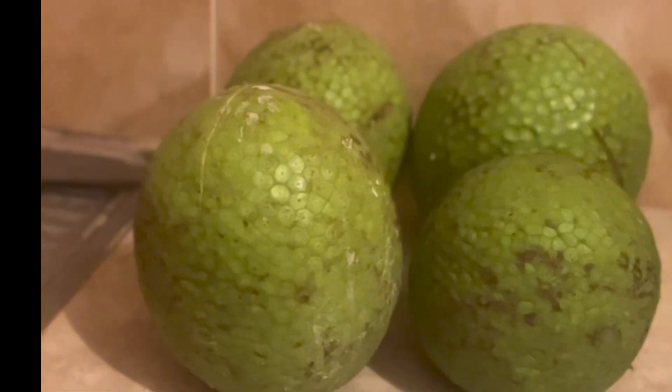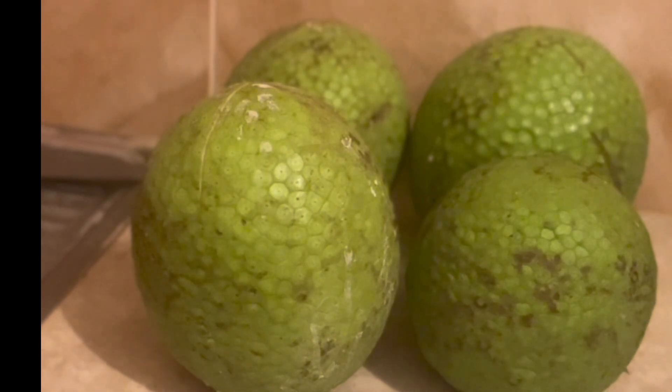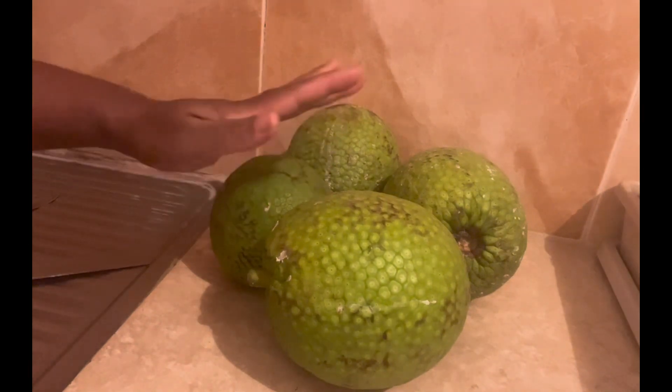Hey, welcome to my channel! My name is Tashina and in today's video we are going to roast these breadfruits. If you're not subscribed, subscribe, like, share and comment on this video.